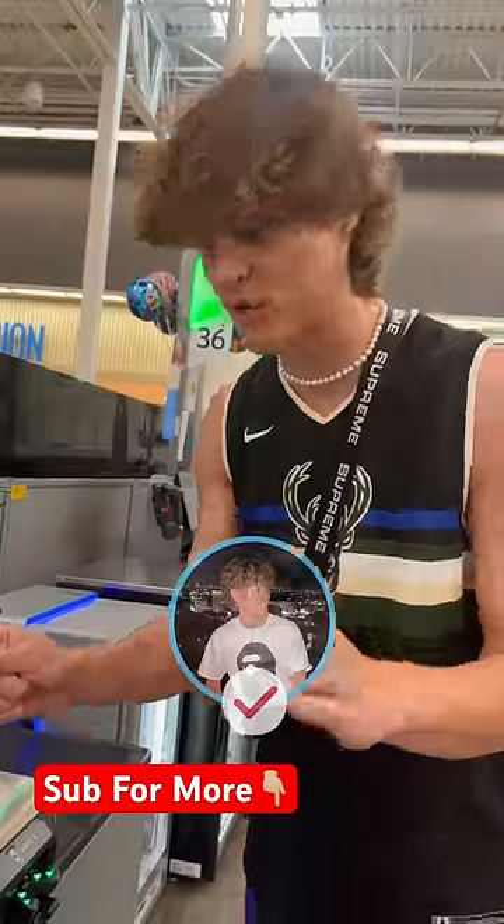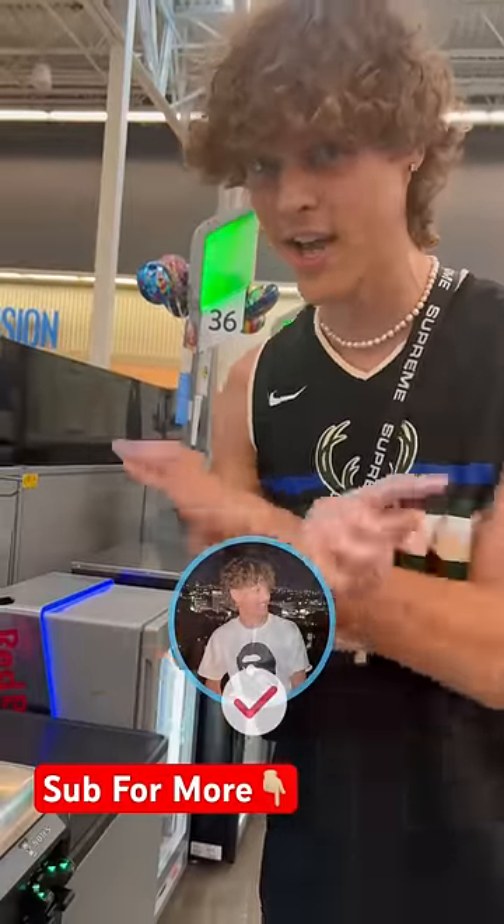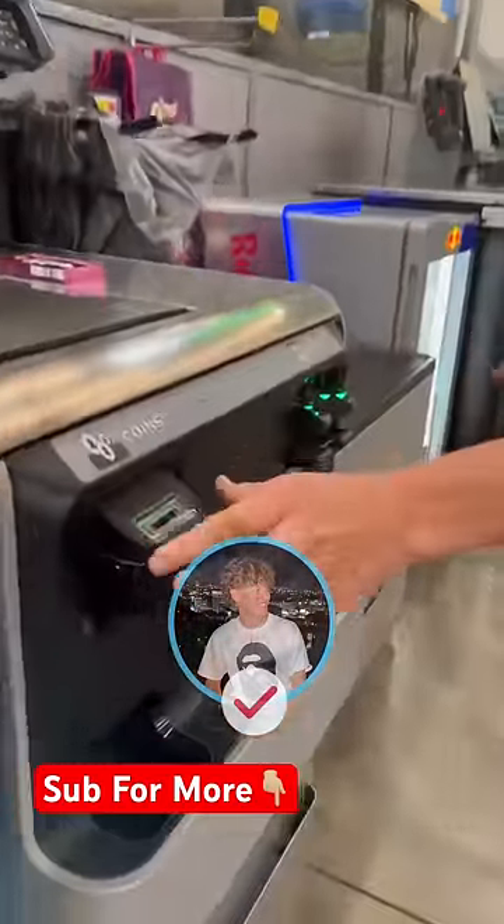Before I see if this opens up though, guys, make sure you hit that red plus button so you never have to wonder if something is real or fake on TikTok ever again. Hit that red plus button — do it. Here we go.